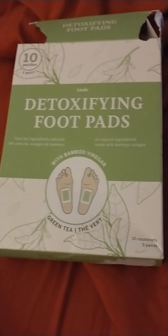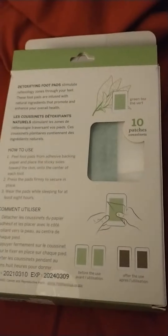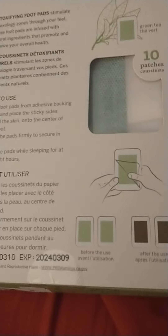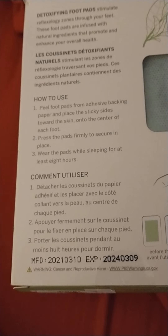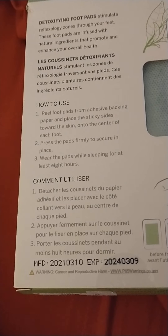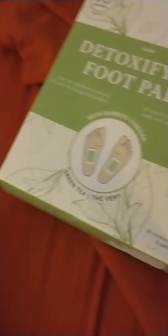I got this for my birthday and thought to finally use it last night. You take these pads, you peel them off, leave them on overnight while you're sleeping for at least eight hours. Okay, so my eight hours is finally up. Let's check and see — it's supposed to change color when it pulls toxins out of your system. Moment of truth.